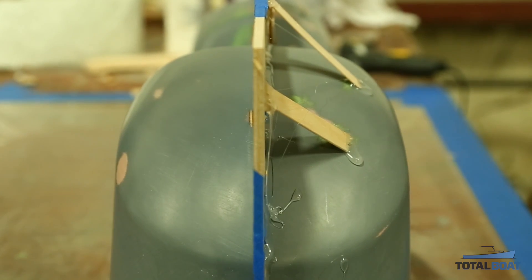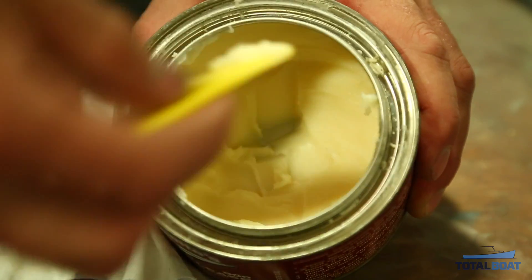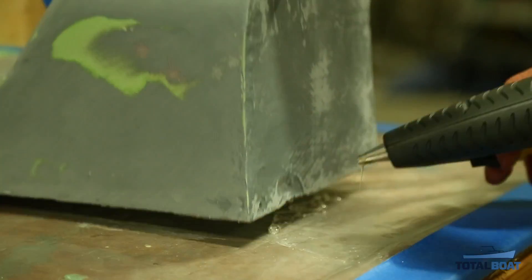Once the flange is attached to the plug, go back with some wax and make sure to fill any gaps between the flange and the plug itself. Now we're ready to begin the mold making process.